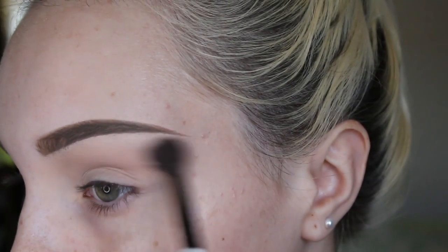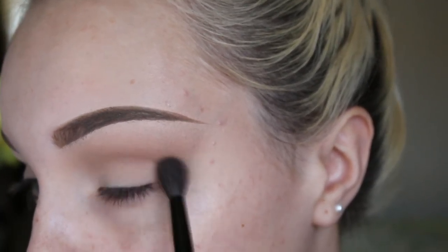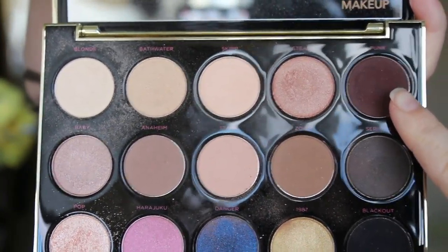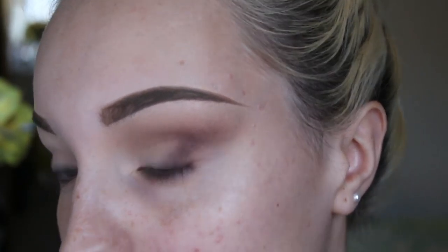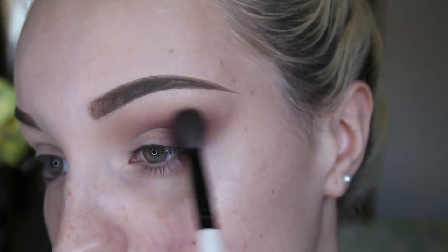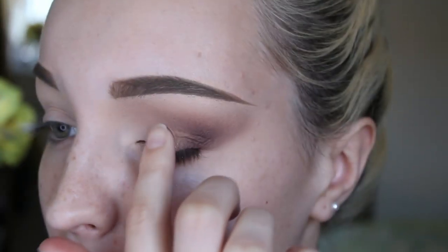Then on the same fluffy brush I'm going in with the shade Anaheim and deepening my crease. The last colour we're using today is the darkest colour and it's called Punk — I'm just going to define the outside of my crease and bring this down to the outer of my lid. I'm then going in with the shade Pop and on my finger just pressing this into the inner corner of my eyelid.